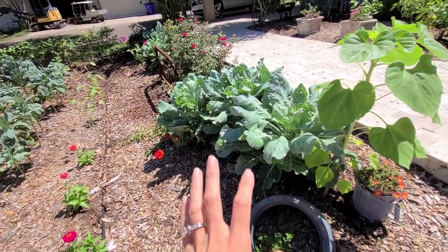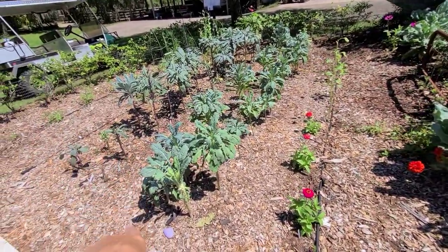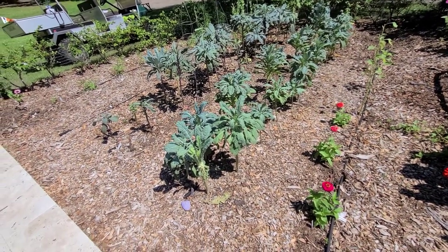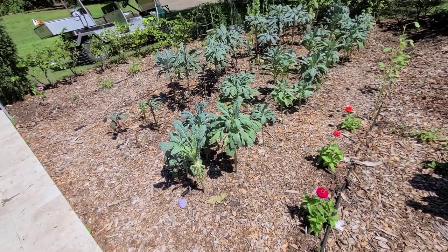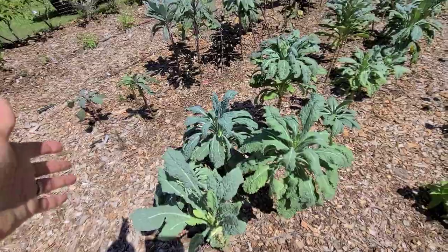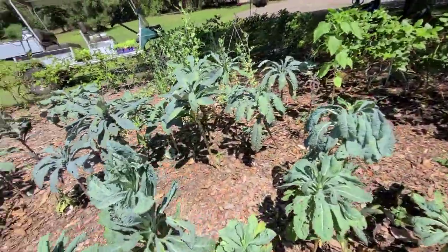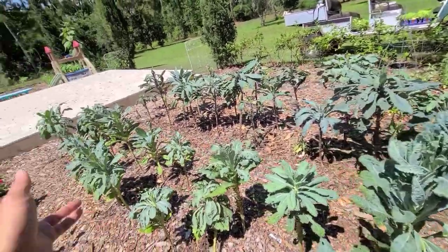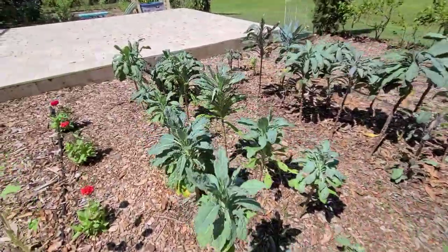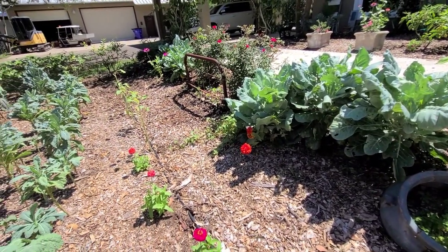Over here we still have some collard greens going super strong — we planted these in the fall. At this point I would normally have already pulled them along with the kale because it's so hard to keep bugs off them, and I do everything organically here so spraying pesticides isn't an option. I'm glad I didn't pull them — a few plants have absolutely no bug damage. I've been spraying with BT every week and a half. Some plants are starting to die off, but we can feed the chickens with them, and we've certainly got plenty to share.